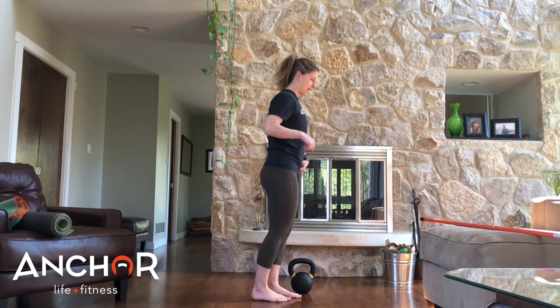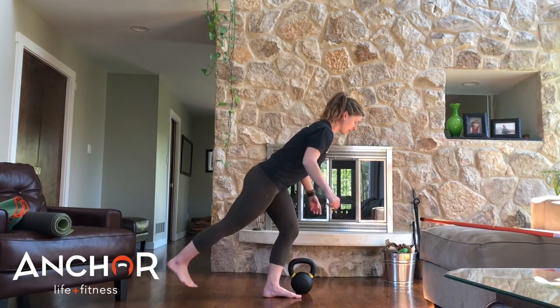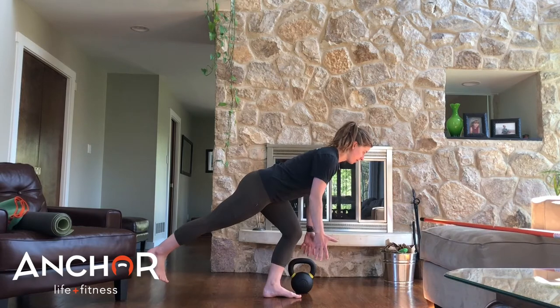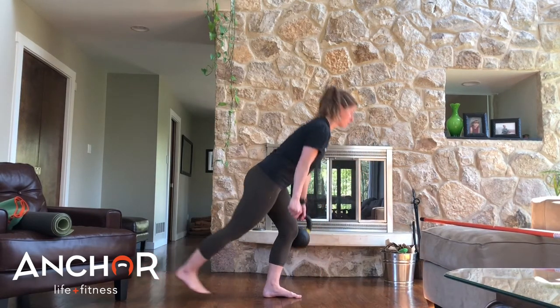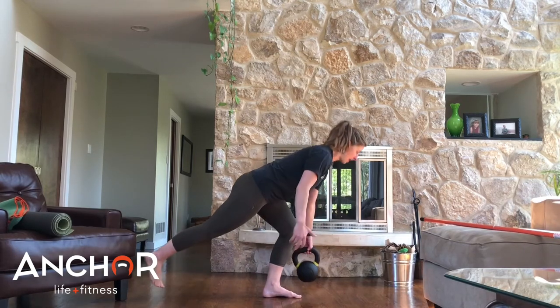So we switch it over to one leg — load the hips, stick my butt back, watch my eyesight, bracing — and all the way up, back down.